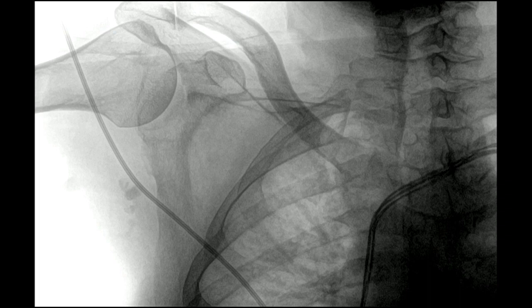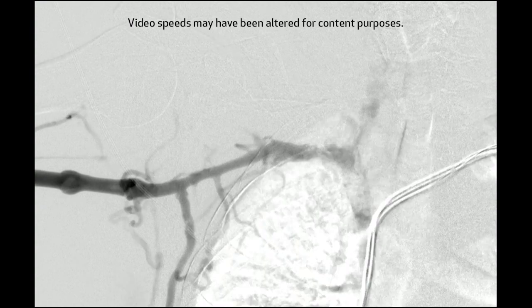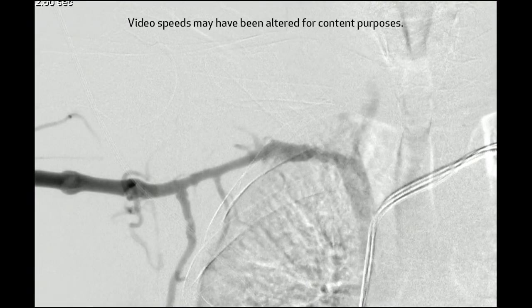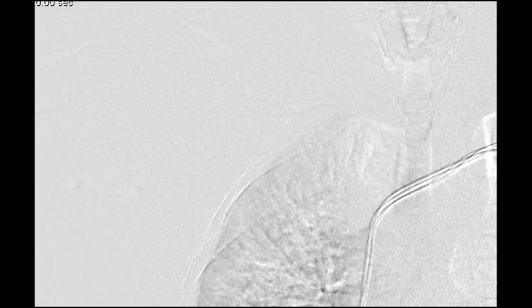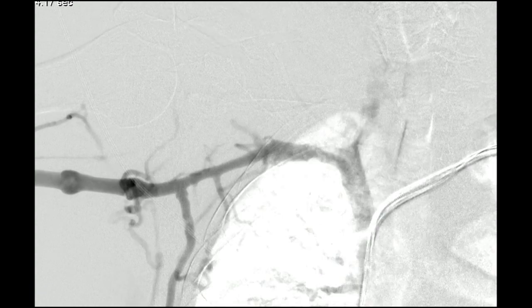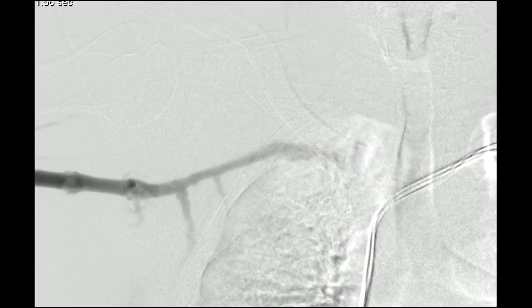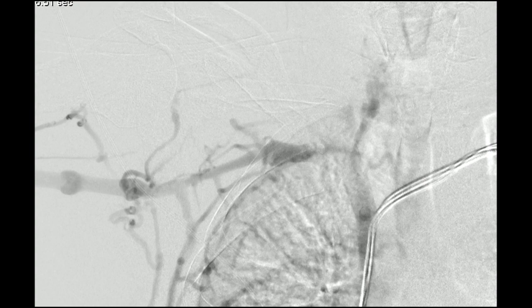Now we've centered on the central part of the chest using digital subtraction angiography. You can see that there is flow in the SVC approximately — it's patent, but we don't get really good opacification. We can exchange this out for a sheath that allows you to put a catheter more centrally and inject directly. You can't really see where the occlusion is at this point, but you can see a whole bunch of collaterals coming off the lateral chest and reflux going up into the jugular venous system on the right.